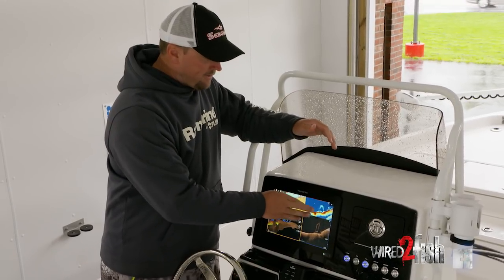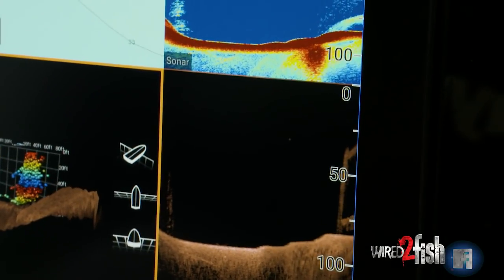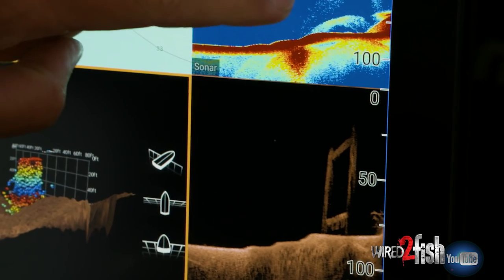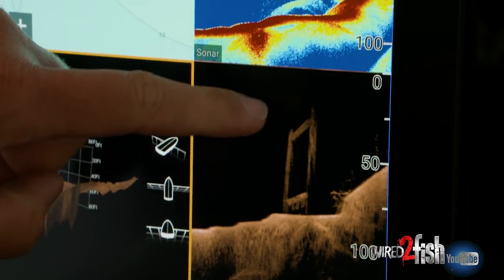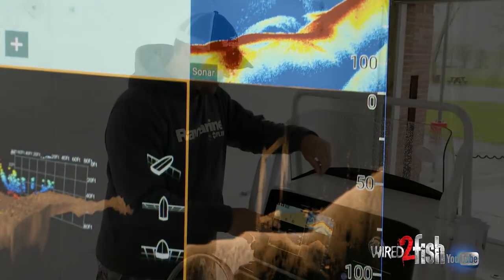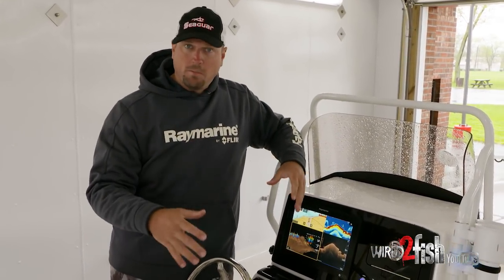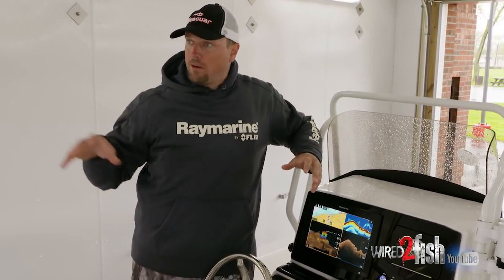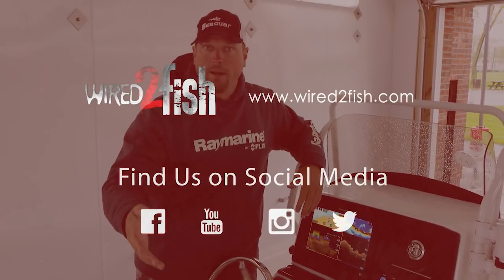Here on this side, I have 2D chirp sonar and I have down vision. I use both of these to compare what I'm looking at so that I know — okay, here it looks like a bait ball down at the bottom, but it's obviously not a bait ball, it's some kind of structure that comes up. Having these two options allows me to truly understand what's below my boat, which makes me a much more proficient angler when I'm all over the Great Lakes hunting for fish, be it lake trout, salmon, or smallmouth.